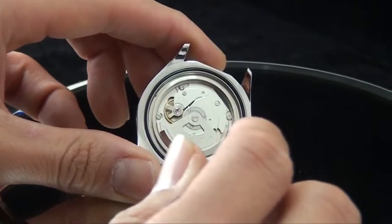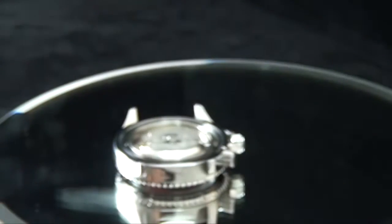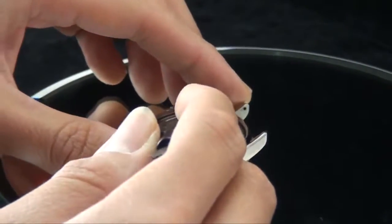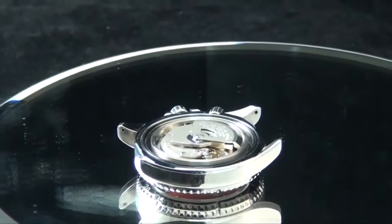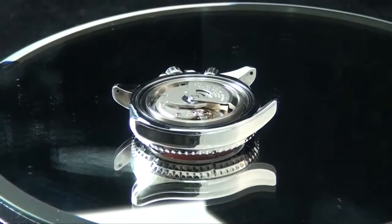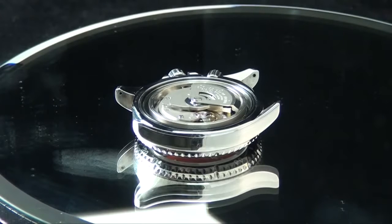What I meant by 'overbuilt' was that the sapphire crystal on the CFDOC saturation diver is approximately five millimeters thick. That means the chances of water getting in are almost nil. It's so tight that even the case feels extremely sealed. When I said 'overbuilt,' I meant they decided to go beyond average industry standards — so far beyond that they didn't even need a standard prevention tool like a helium escape valve. They just decided to overbuild, and that's exactly what I meant.